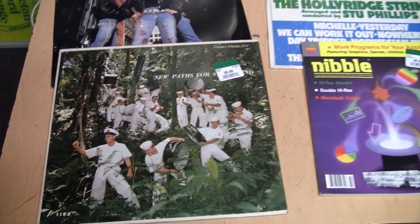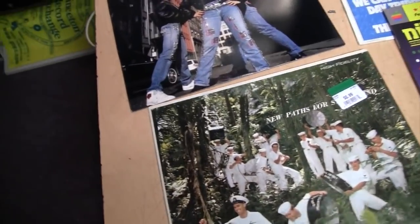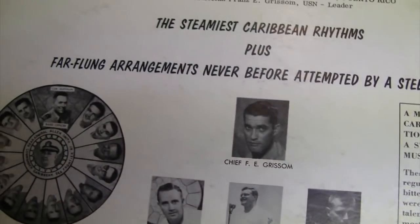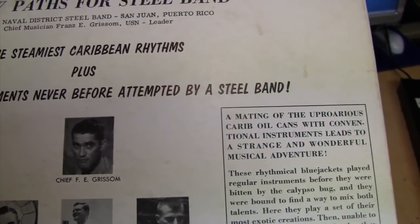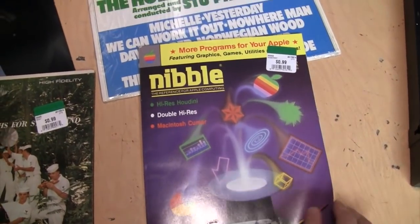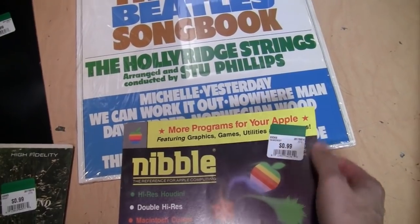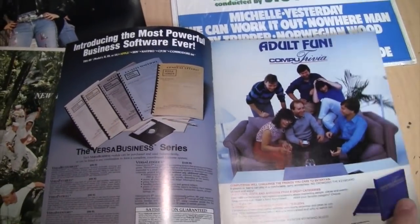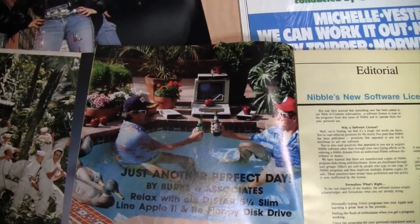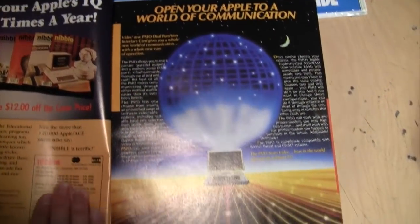I went to the thrift store again and along with my usual assortment of vinyl records, including this one which advertises a strange and wonderful musical adventure with far-flung arrangements never before attempted by a steel band, I got this Apple computer magazine from October 1984 featuring graphics, games, utilities. I love some of these ads in these old magazines, like this one advertising disk drives and opening your Apple to a world of communication.